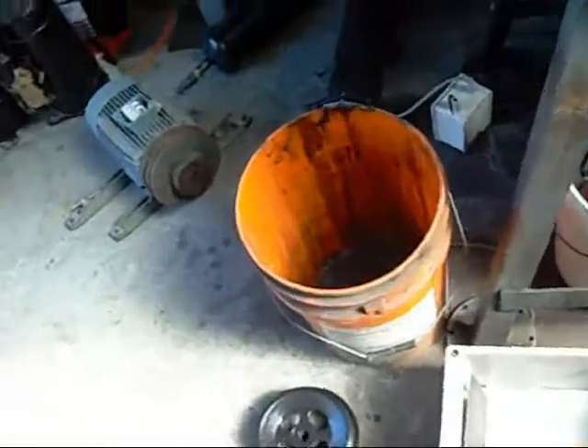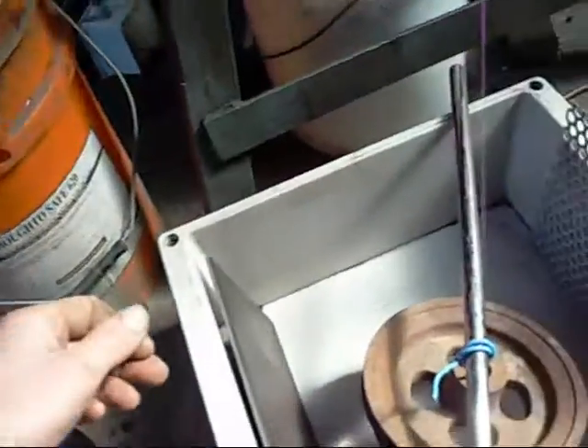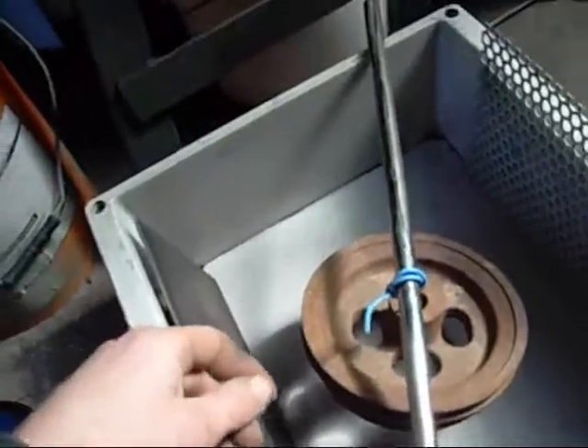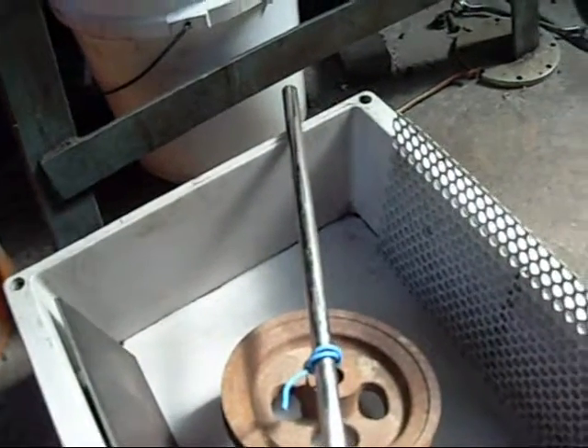First of all you need a good container. My first one was basically a 20 litre bucket like this. You can use whatever you want really — these rectangular tubs are handy. If you're really desperate you can even dig a hole in the ground and line it with black plastic; that's been done plenty of times before.